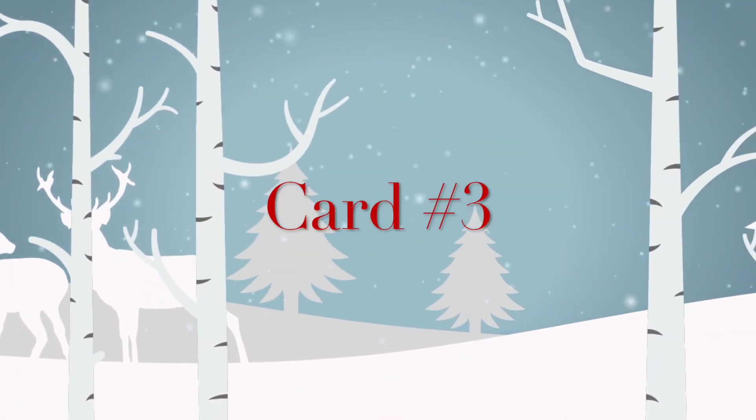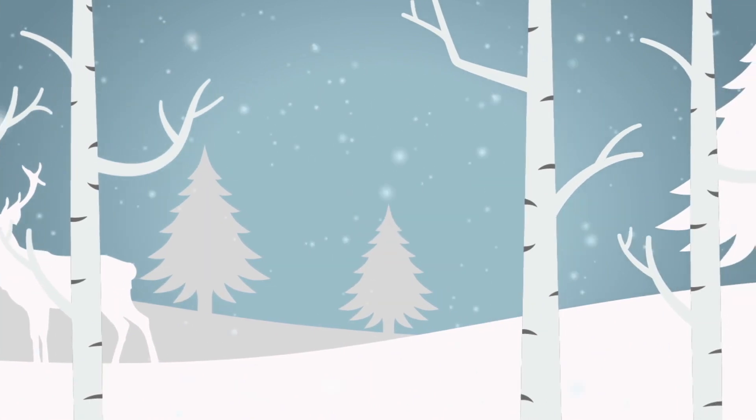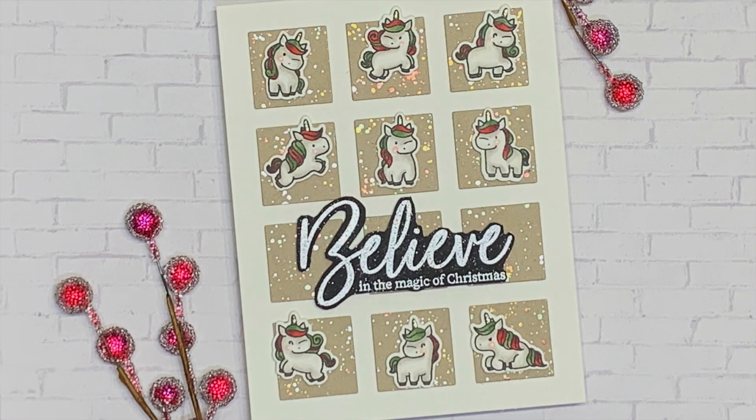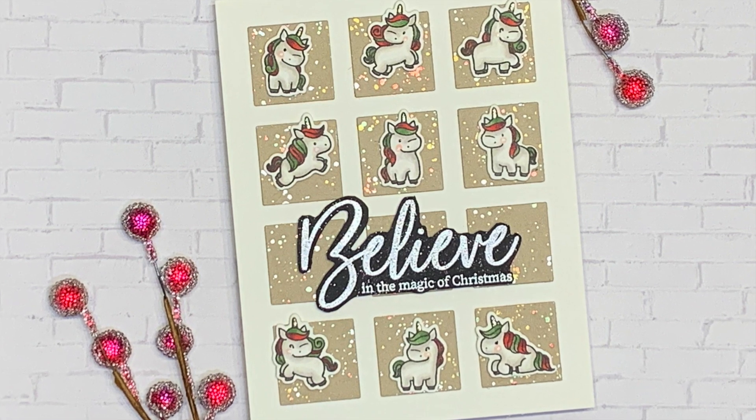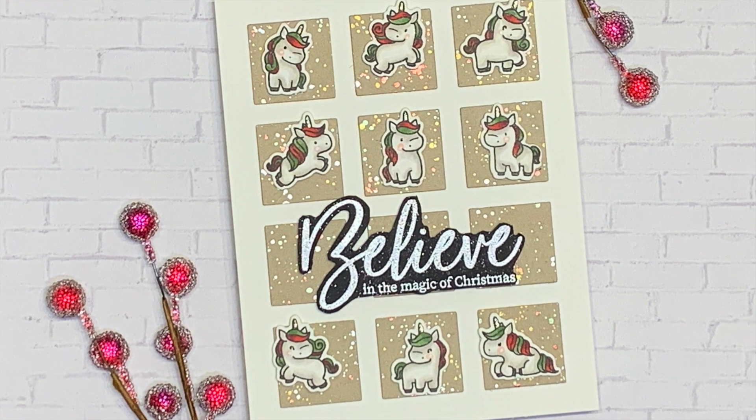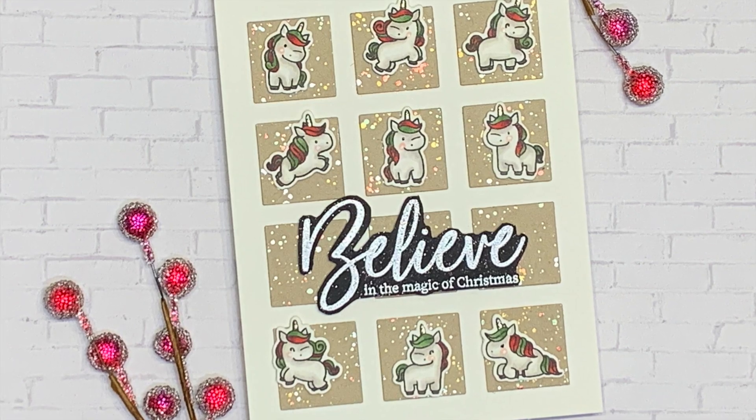Hello friends, welcome back! We are on card number three for my Christmas in July series. Today I want to show you how I created this card using some stamps from Mama Elephant that are not Christmas themed, and we're going to turn them into a Christmas card. So let's get into it.